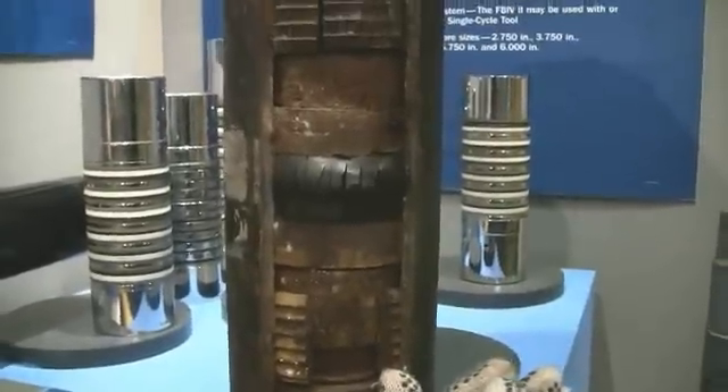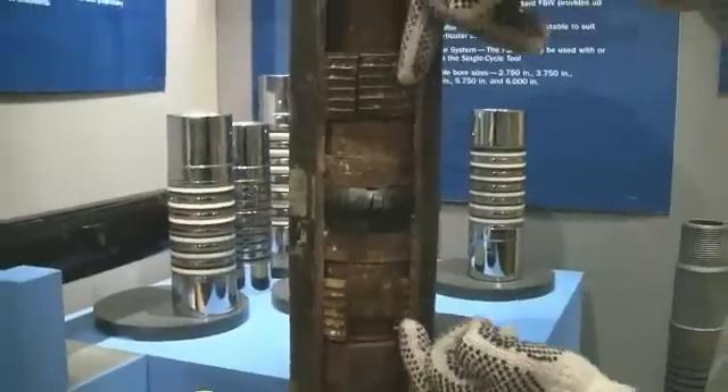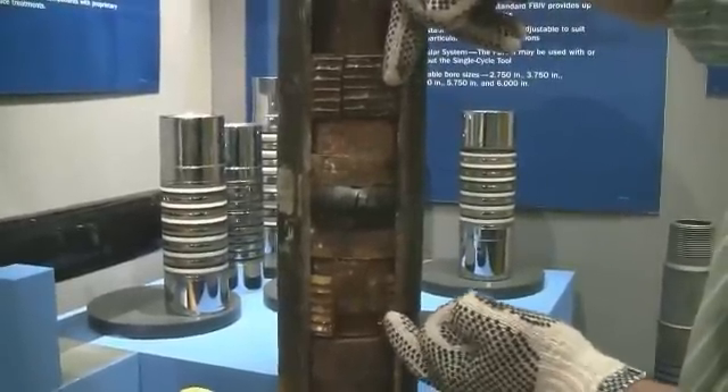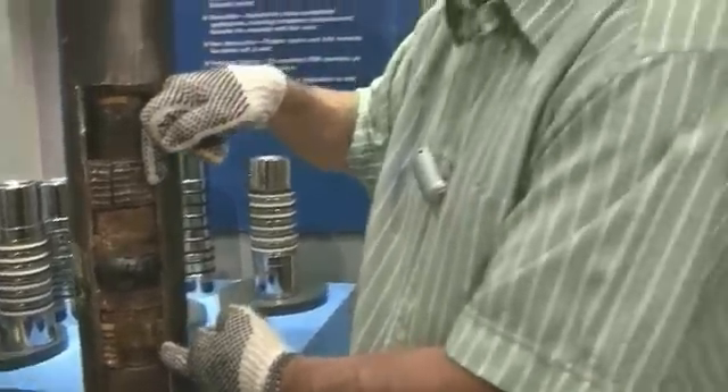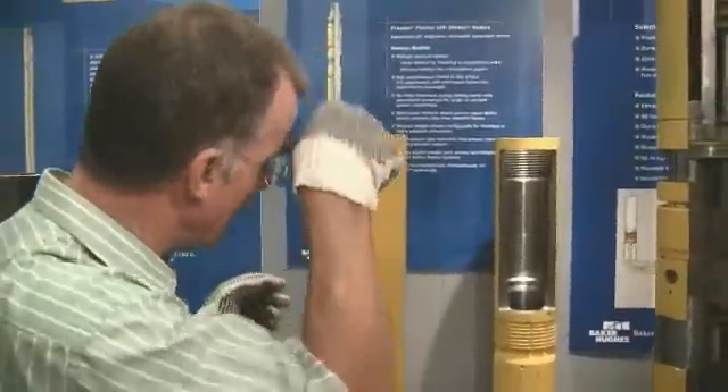The slips above and below are locked against the casing and then the device is locked in place and is there to stay. Now this particular one is a plug - this is for plugging a well. It's an old one. Let's see how this applies to the more modern equipment we have here.